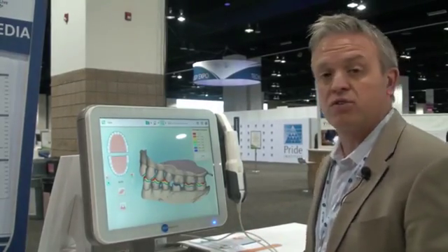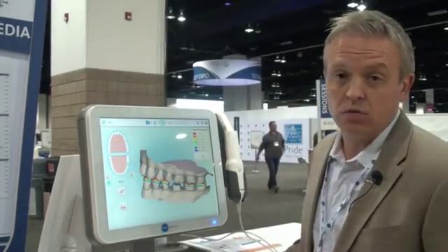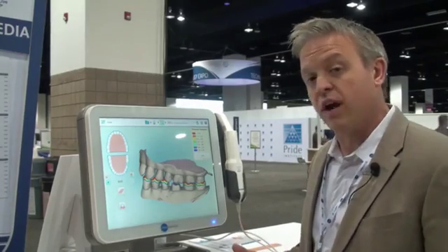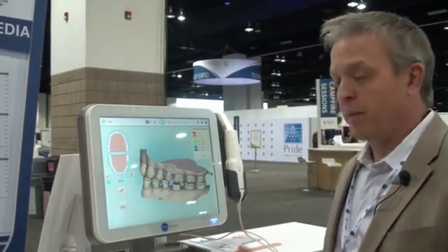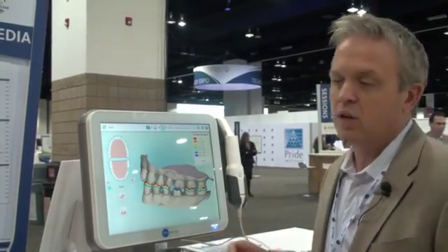We have a lot of doctors asking, is this just an orthodontic scanner? And the answer to that is no. iTero has been around for about 10 years and it started out as a restorative scanner only. So four years ago we started doing Invisalign scanning. What I wanted to show you was a restorative scan.